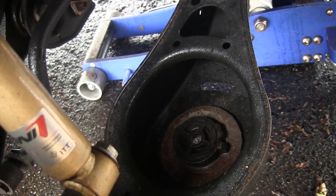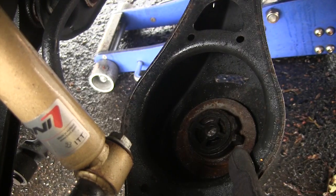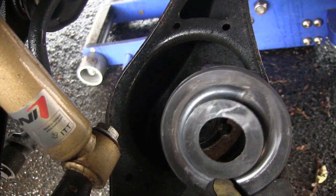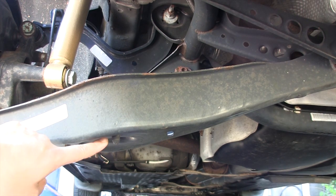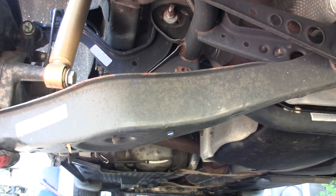Before you install your new springs, note how the old springs sit in the bushings. Down there there's a little bump where the end of the coil should sit, and if you look at the upper strut mount you can actually see where the end of the coil was sitting. Make sure it's installed in the same orientation. Here's the bottom of the control arm — you can see a nub where the spring should rest, and if you look at the mount you should be able to see the wear marks from where the spring was resting when it was in place.